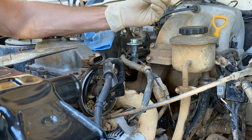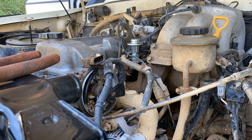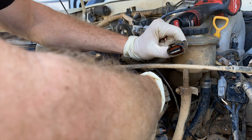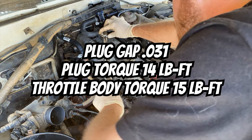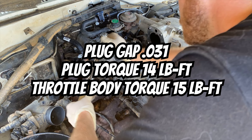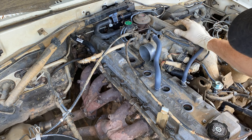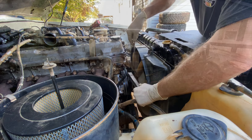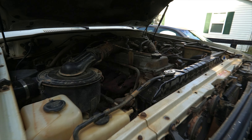Now we'll throw on the factory fuel pressure regulator — this is just a preventative maintenance item, nothing was wrong with mine, so we'll keep the old one in the truck as a spare. Then we go ahead and put on the new cap and rotor, a set of OEM spark plugs, a set of wires, get the throttle body back on and torqued, replace the air cleaner, and button up everything else that may have been loose.